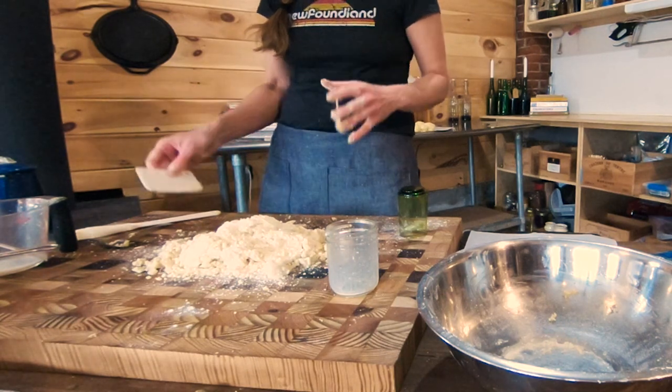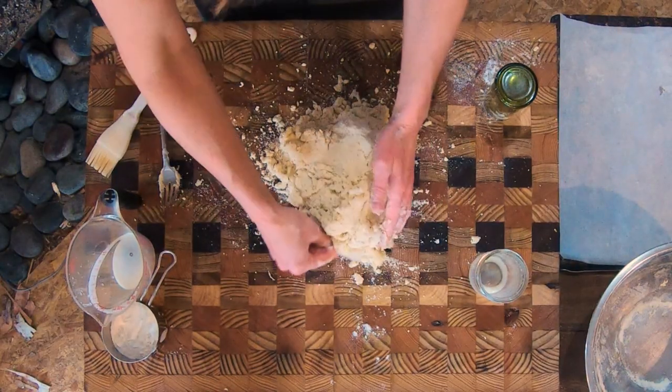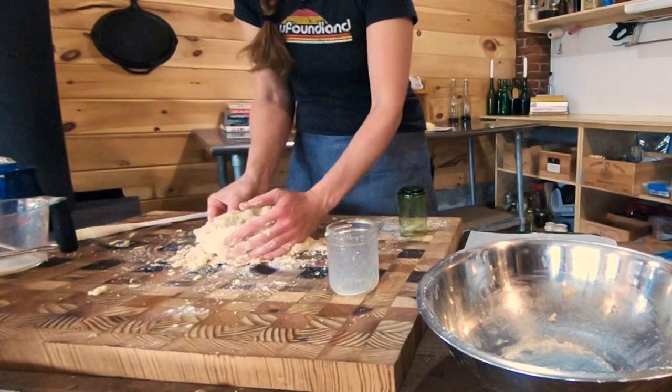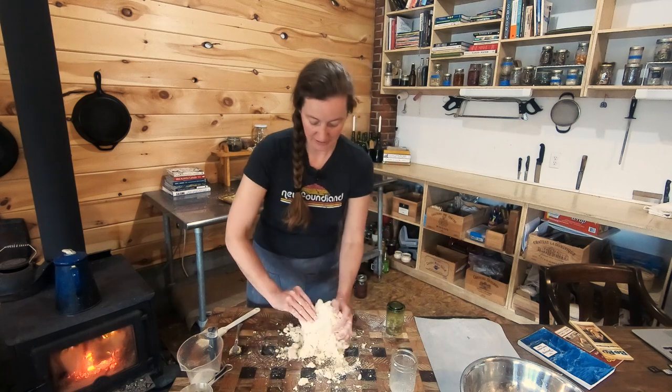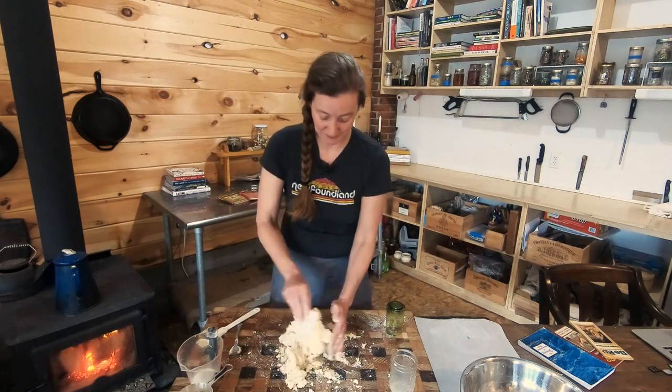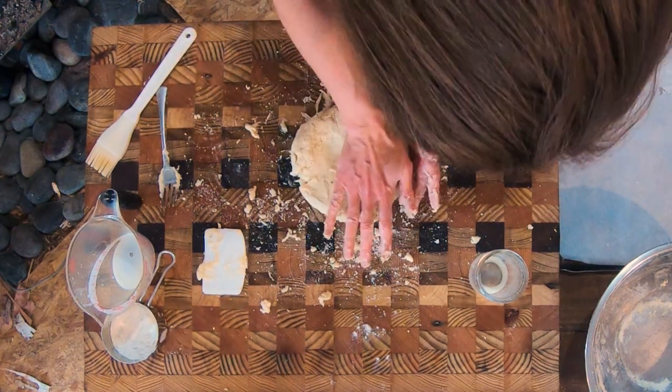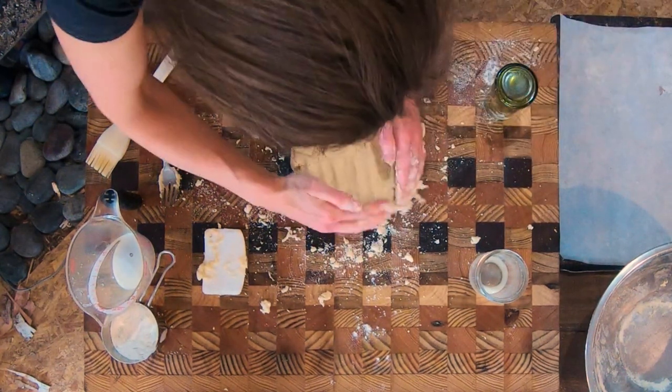You can leave the sugar out and put in cheese if you wanted — grated cheddar cheese — throw a bit of ham or bacon in there and that'll make it like a nice savory breakfast scone. And we said it's patting and not kneading, so you can see how quick that came together.